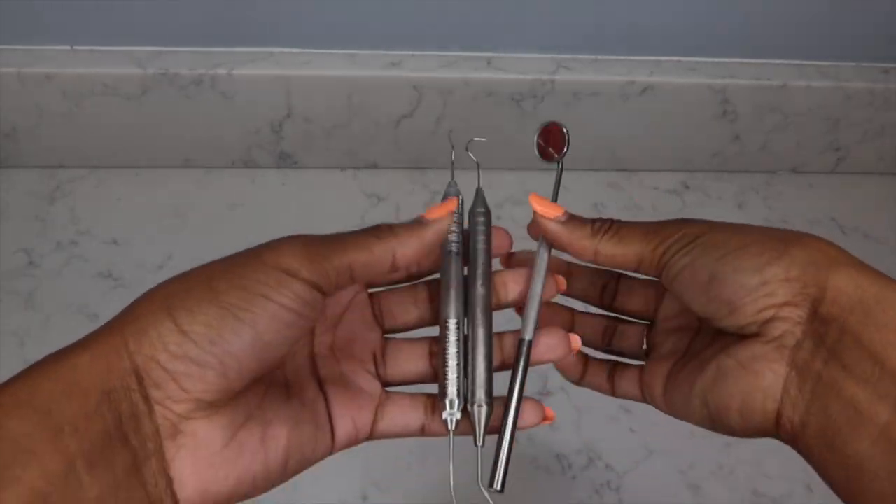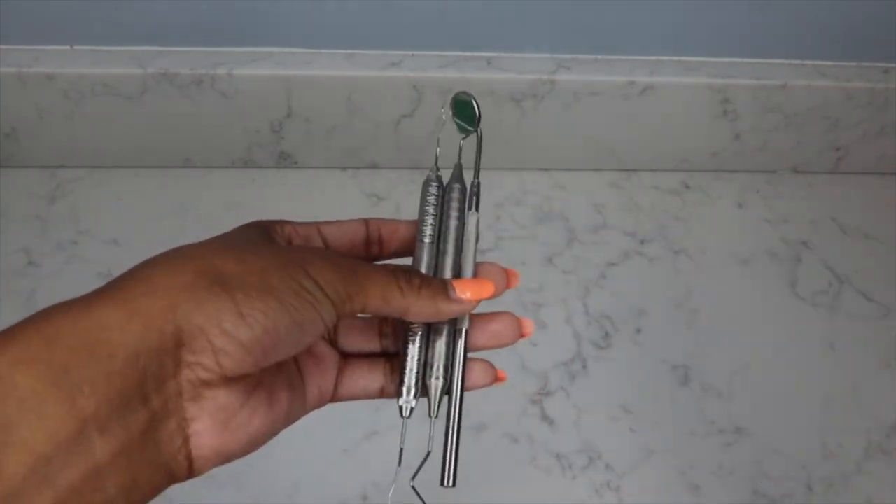Moving on to my third essential as a dental hygienist, which is probably a given — instruments. My favorite brand, hands down, is Hu-Friedy. I love Hu-Friedy from their shank design to the long working ends. Number one is an ultrasonic tip — a universal ultrasonic tip that I can use with my Cavitron on those larger, harder deposits that I don't want to spend a lot of time hand scaling. I just need to bust those up first, then go back and hand scale.